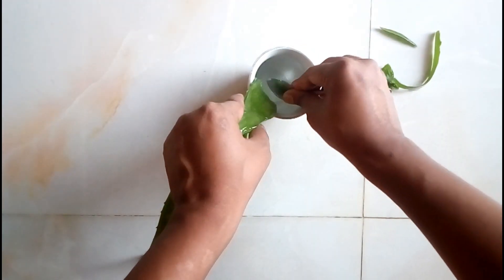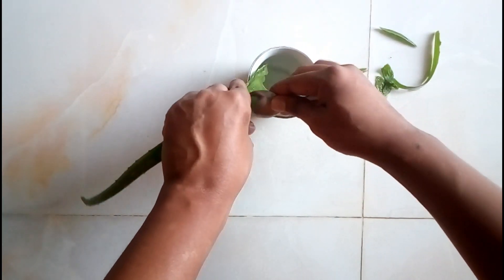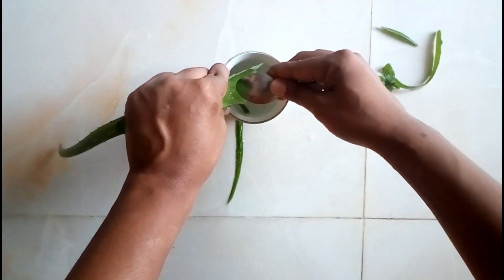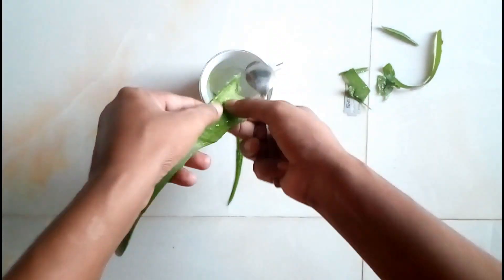So to prepare this fungicide and pesticide, I want to collect the gel inside the leaf. To collect it, you can use a sharp blade and a teaspoon. So I am just collecting the gel from the leaf.